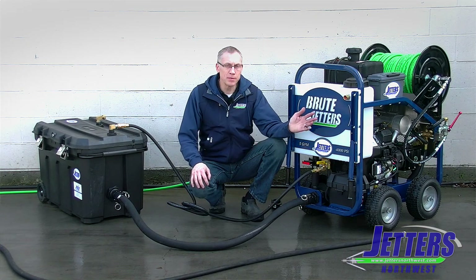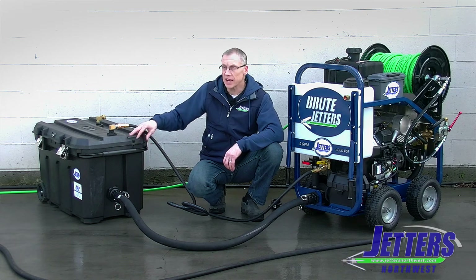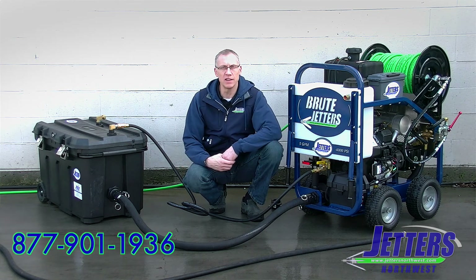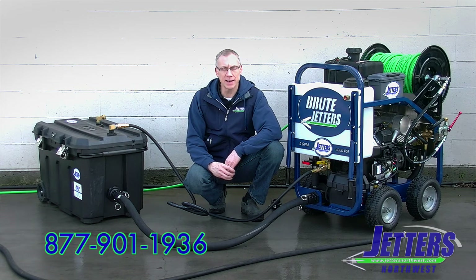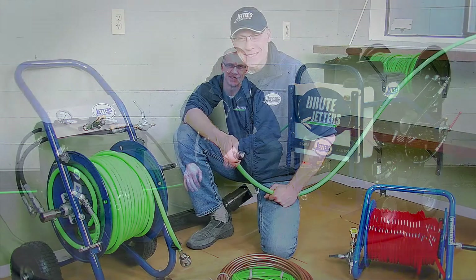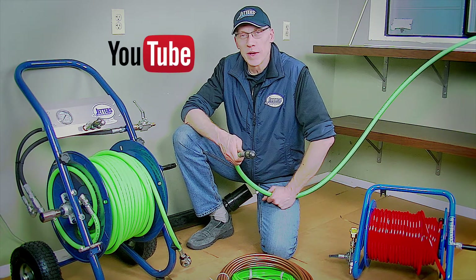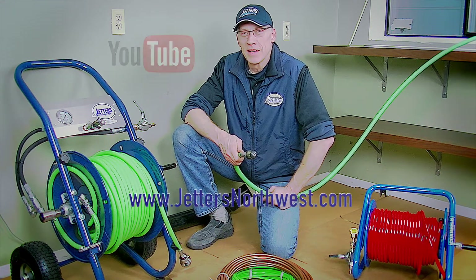So there you have it. Whether you want to draw from a garden hose and feed the buffer tank, or draw water from a larger tank and have more capacity — small tank or large — the connections are simple and straightforward. If you have any questions, certainly give us a call at 877-901-1936. This is Steve Jones with Jetters Northwest. Thanks so much for watching today. Check out more of our videos on our YouTube site — just search Jetters Northwest — and check out our website, jettersnorthwest.com. Thanks again and happy jetting.